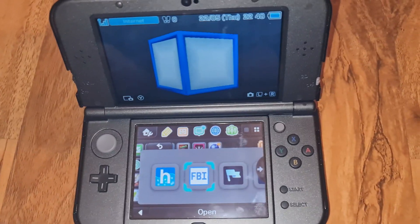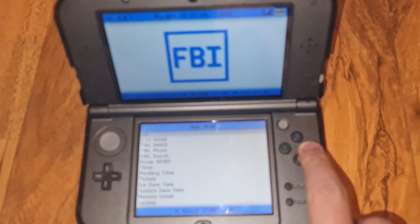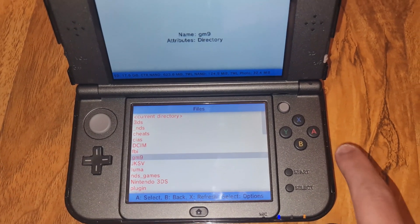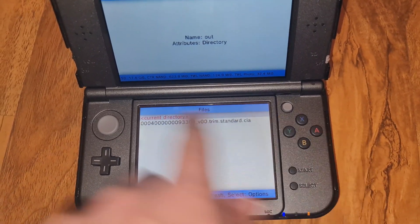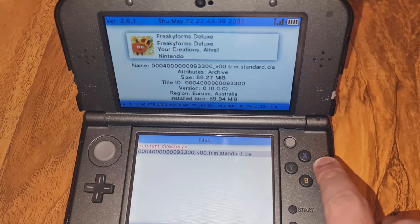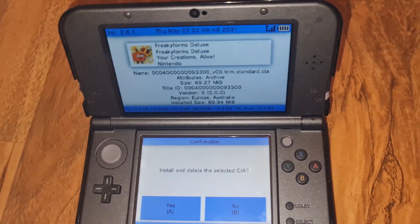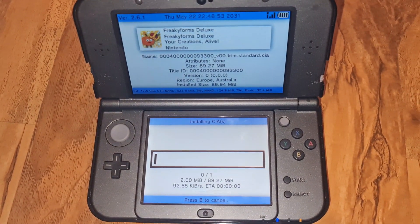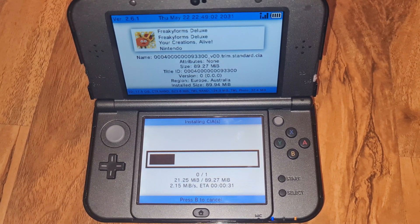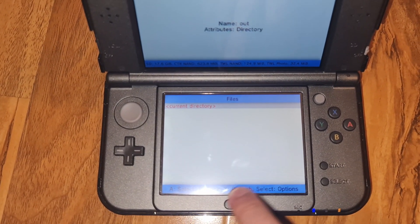We're in the Home Menu now. We're going to jump into FBI and head to SD, then navigate to GM9/out. There is the game. As you can see, the size is smaller than expected because this is a trim. I'm going to select 'Install and Delete' to save space.